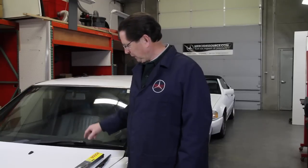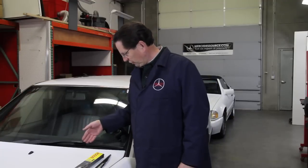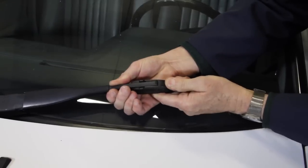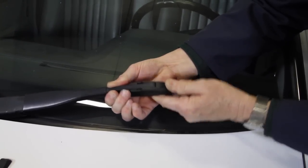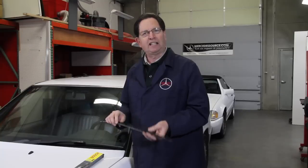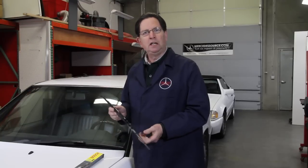A couple things I want to point out in this video as we talk about the replacement of a wiper blade in the mono wiper assemblies that were found in most Mercedes from 1986 up into the mid-1990s. In this car, the person has installed an aftermarket blade and sometimes these can literally drive you crazy — there's no easy clip to get it on and off. It gets to be a very frustrating experience. I highly recommend that you just pay the extra money and use a genuine Bosch wiper blade, which is designed for these mono wiper assemblies.